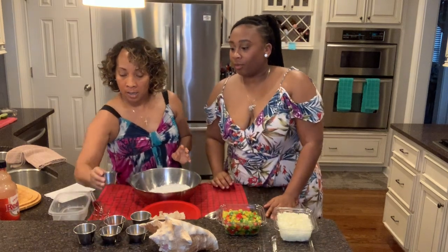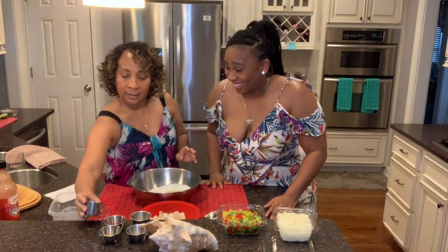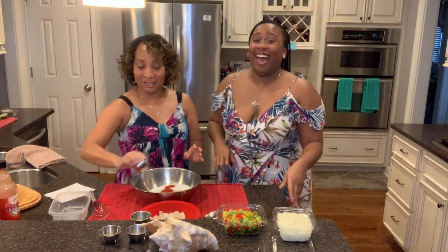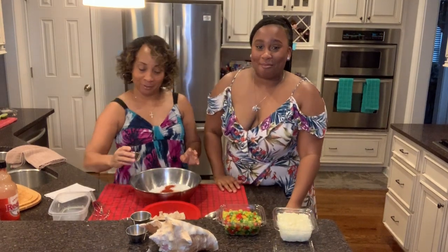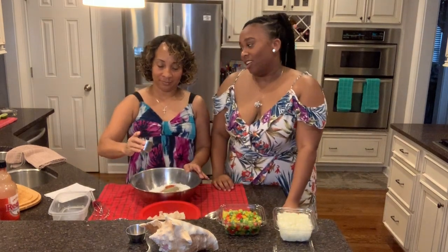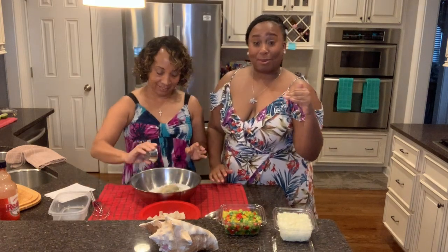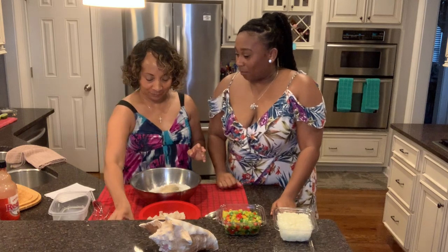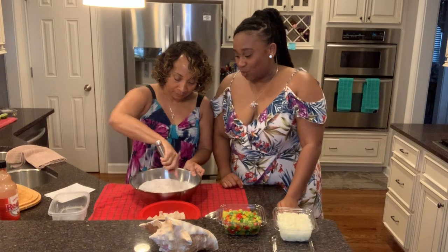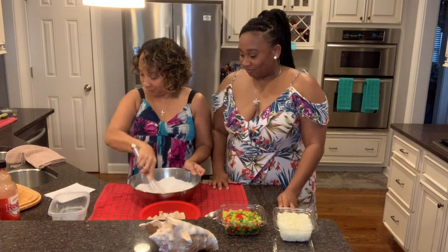Let's put in our seasoning. We're going to use onion, some paprika, black pepper, and sazon seasoning — they don't know about that sazon seasoning, it's perfect for all kinds of dishes — and garlic powder. Now we're just going to whisk this together and mix it in.